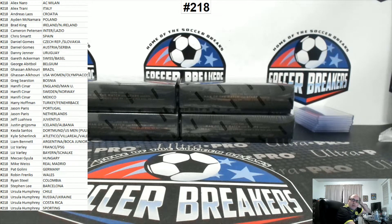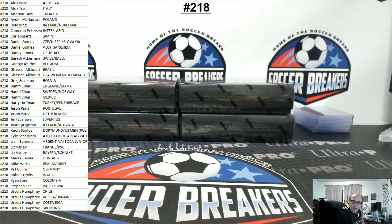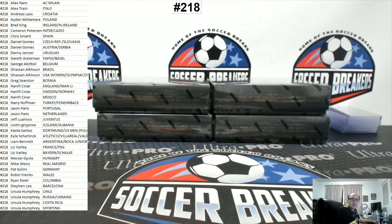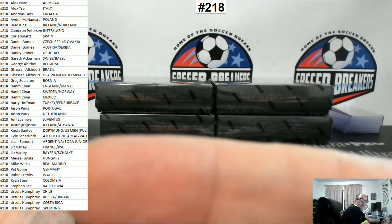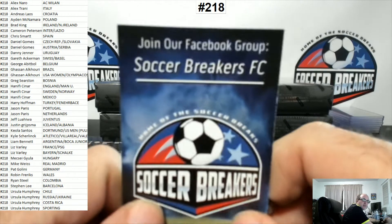All right, thanks again guys. We are doing four boxes of Black Gold Soccer by Panini. That's the ticket - Black Gold Soccer. This is a 2016-17 product. It is break number 218. Those are your teams right over there. Soccer Breakers FC, that's me.